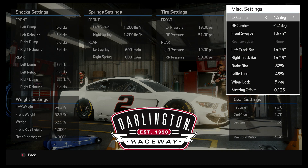I went kind of aggressive on the camber, but felt that the car was pretty tight and needed to turn a little better. The tire wear is not bad at Darlington at all, which is unlike real life — in real life, Darlington is one of the worst tracks on tire wear. But with pretty aggressive camber, at the end of the run your tire light isn't even on. So you can be aggressive on some of these settings because you don't have to worry about saving the tires.